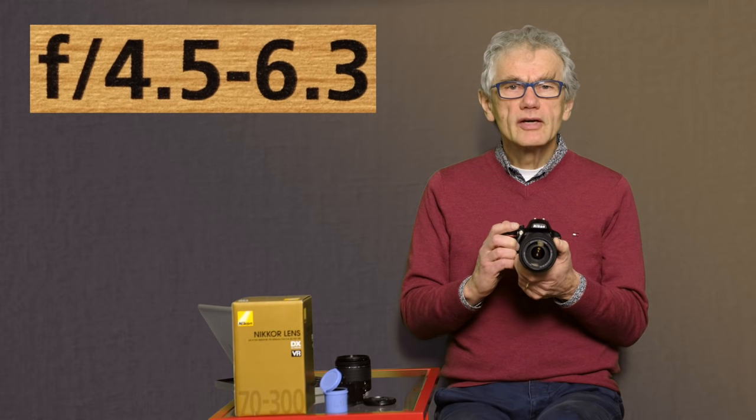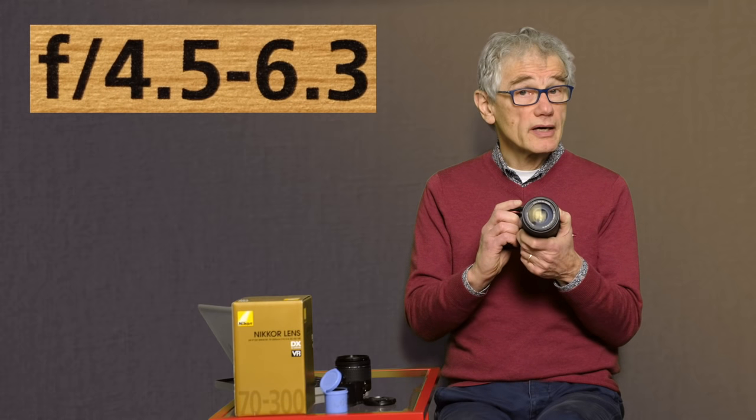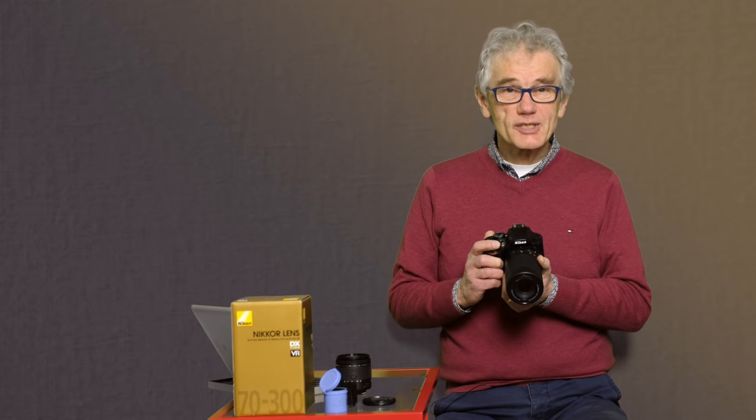F4.5 to 6.3 — F is the measurement used to define the aperture or lens opening. A smaller number, which equates to a larger opening, lets more light onto the sensor, which enables a faster shutter and a lower ISO. Faster and lower are good. Larger apertures also reduce the depth of field to create a nicely blurred background. The 70-300mm zooms in far enough to create a nice blur, as long as the subject is close to the camera. There are two numbers because the aperture on this lens ramps — it closes down as it zooms in. More expensive lenses have larger apertures, smaller f-numbers, and a constant aperture for the entire focal length.